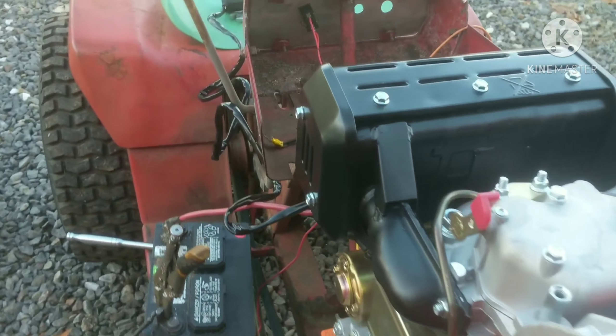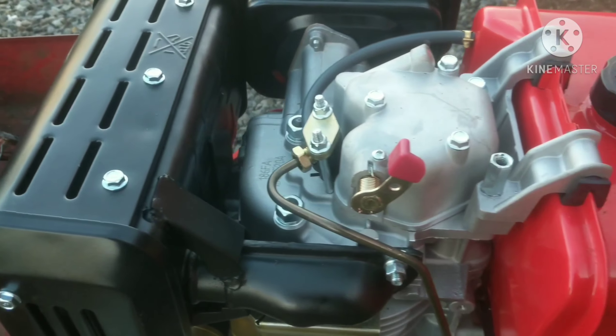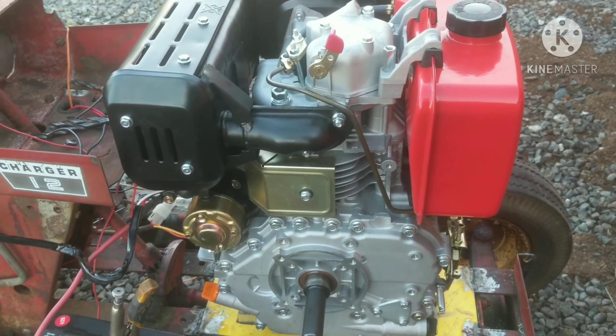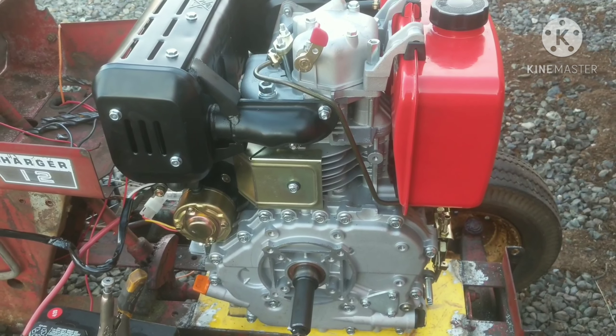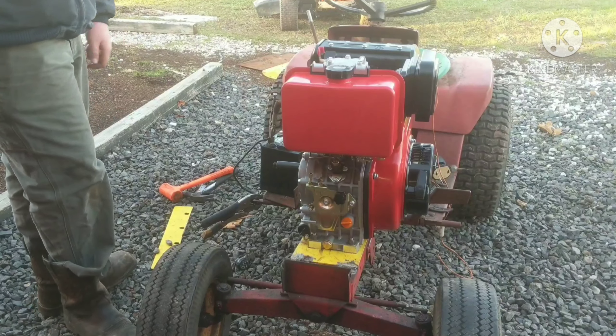Let's try to crank this thing over. I know we're going to have to prime the fuel system, so I have a 17 millimeter wrench to loosen the line to the injector so we can get the air out of the system. I'm going to put you guys up on a tripod and let's see what happens. There's a normal battery on here.